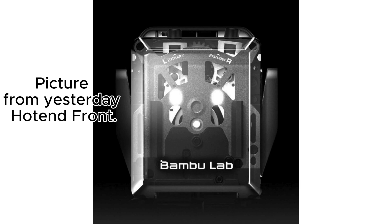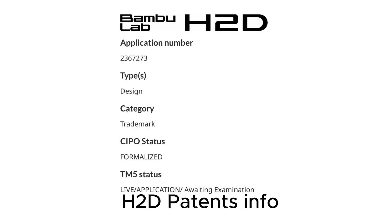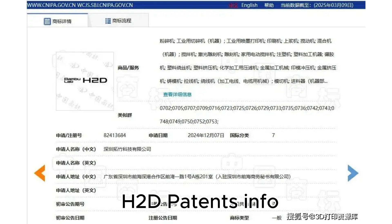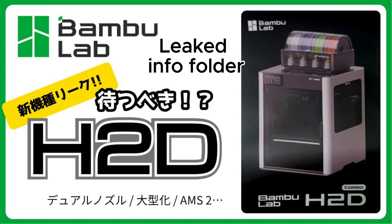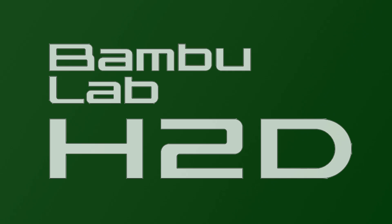Release timeline: expected early 2025, possibly before Easter. While nothing is official yet, the Bamboo H2D has the potential to revolutionize 3D printing. Stay tuned for more updates as the story unfolds.